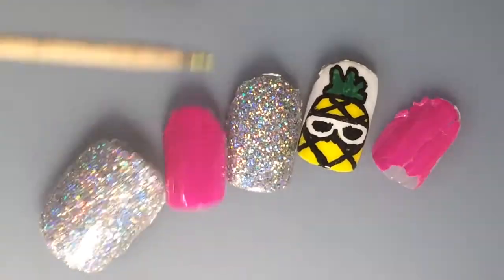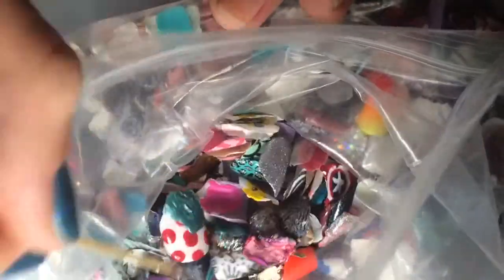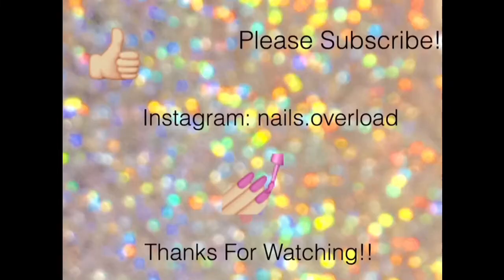Thanks for watching guys, and thanks for letting me do the voiceover, even though it's probably really bad. Please subscribe and like. Thanks for having me.